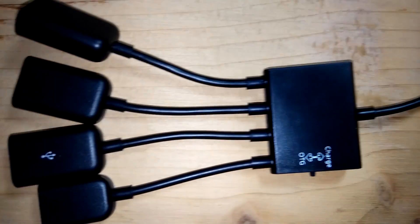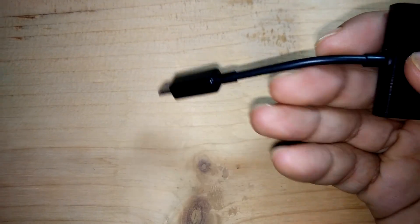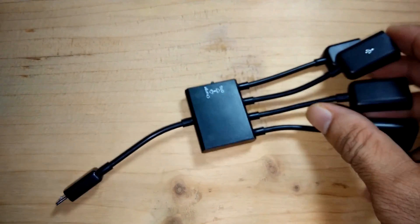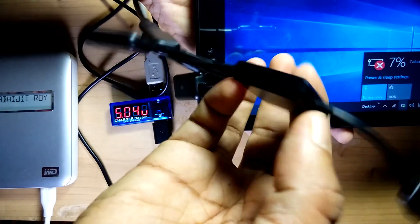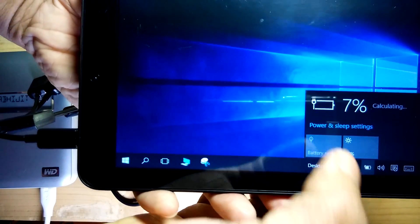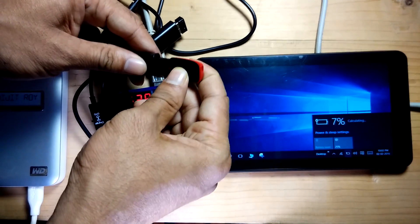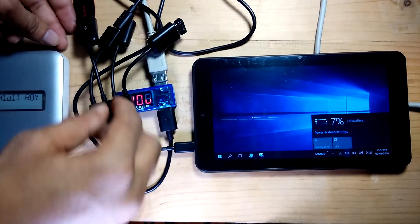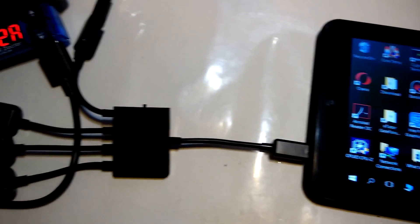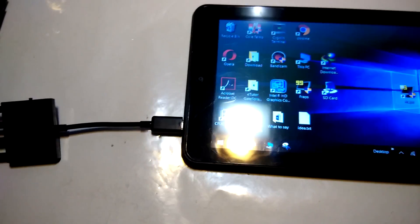The quality of this product is not up to the mark. The wire quality is bad, it's very plasticky, and the wire feels fragile. Looking at the price point, this quality really sucks. A single problem I am facing with this OTG charger is that it is providing only half an ampere to this tablet, which is not sufficient to charge it.